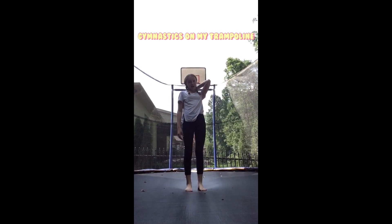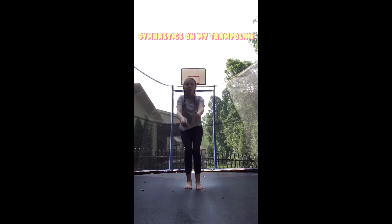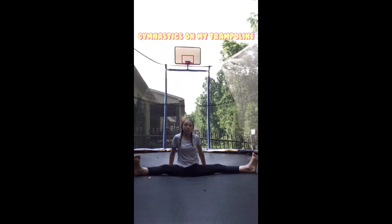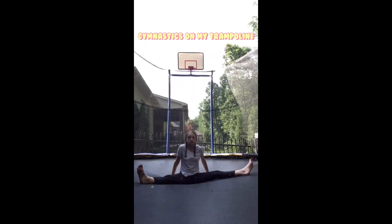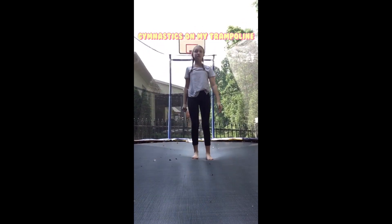And this is — I call it a butt drop. Ready? Great, right?